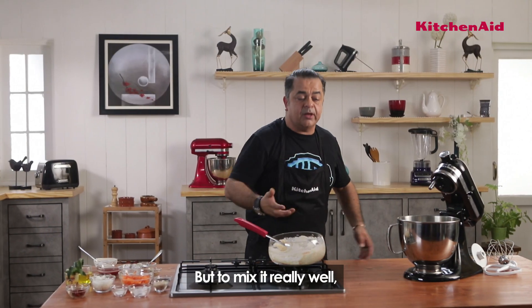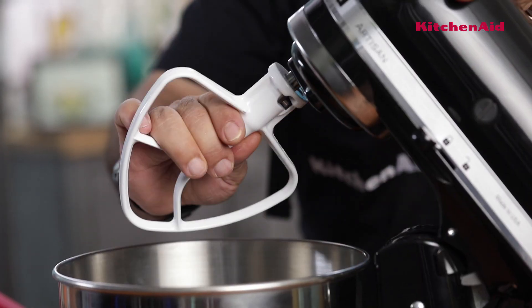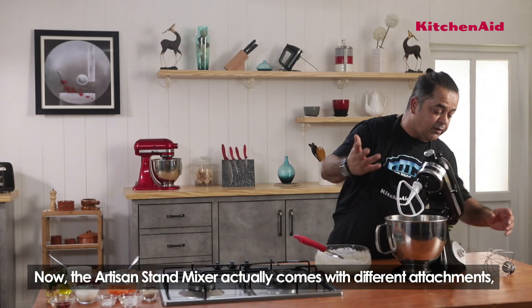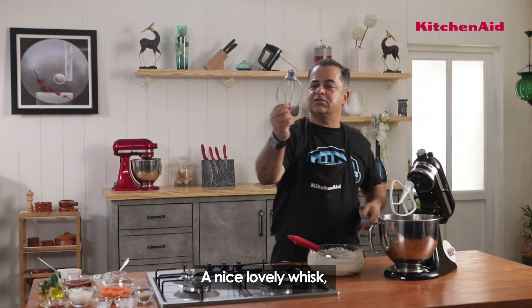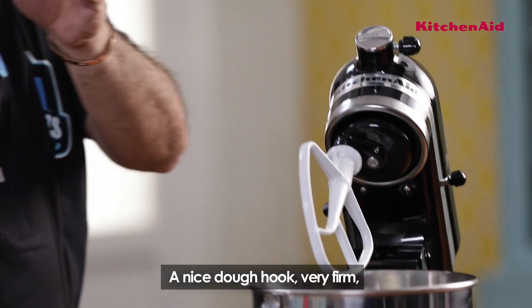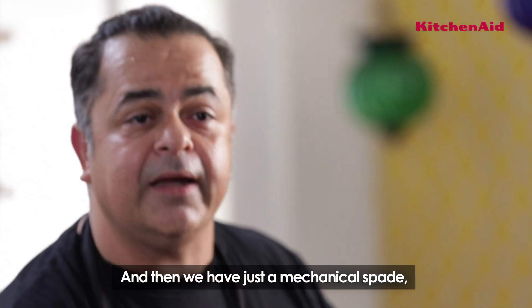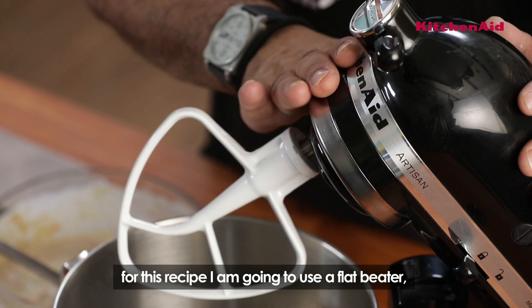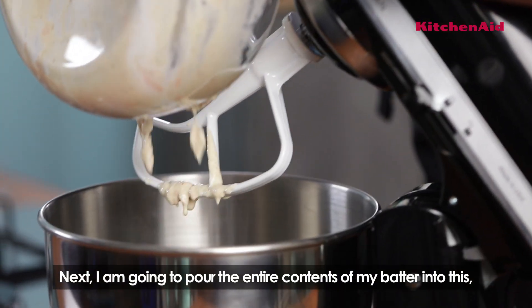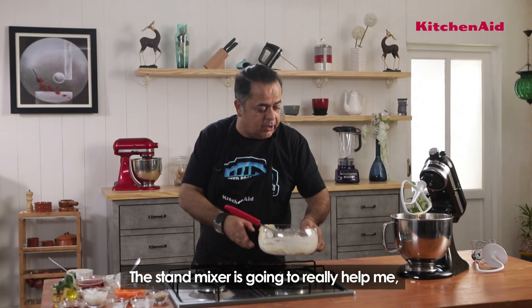For that I'm going to be using my stand mixer. The artisan stand mixer actually comes with different attachments — a lovely whisk to whisk up a nice batter, a dough hook that's very firm, and a mechanical spade. For this recipe I'm going to be using the flat beater. I'll pour the entire contents of my batter into this, as the stand mixer is going to really help me mix it properly.